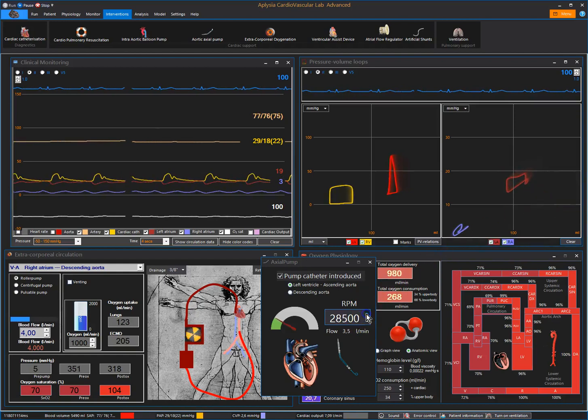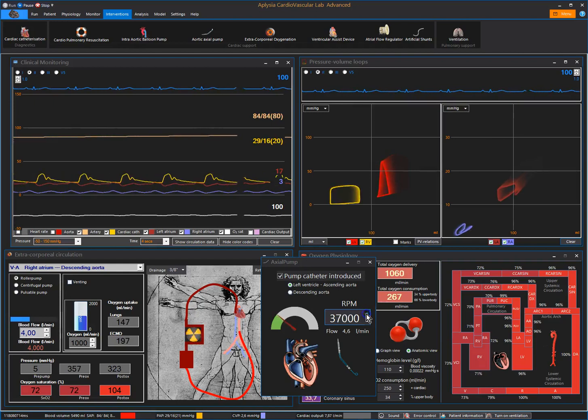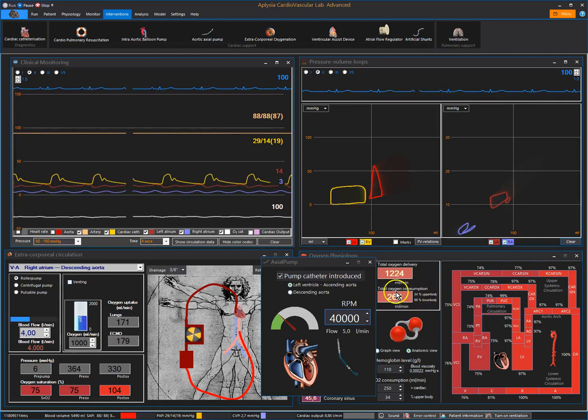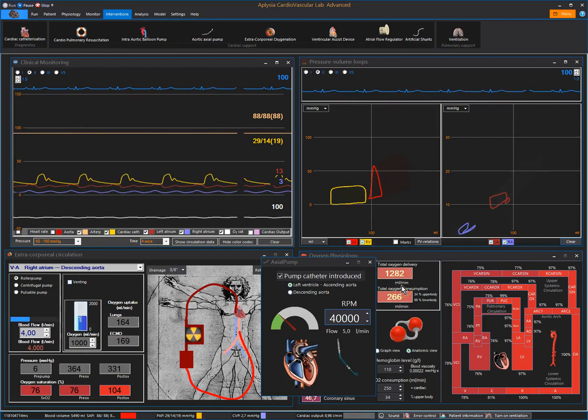We are now approaching four liters of flow, and at 40,000 RPM we have a flow of five liters per minute. Left ventricular unloading is very good, with an acceptable size of the left ventricle and left atrial pressure coming down from about 20 to just about 10.